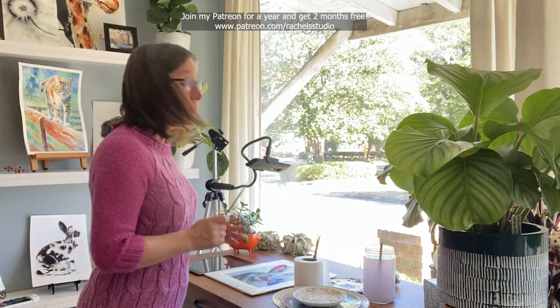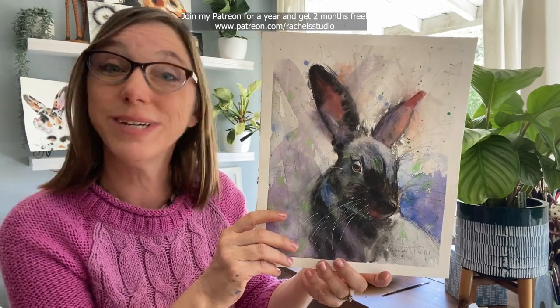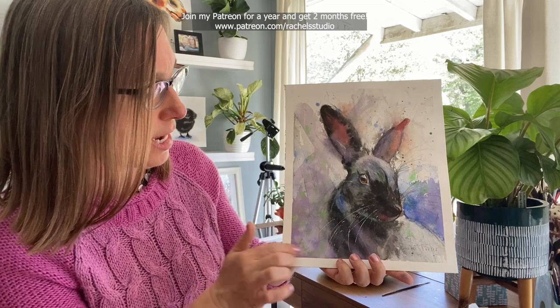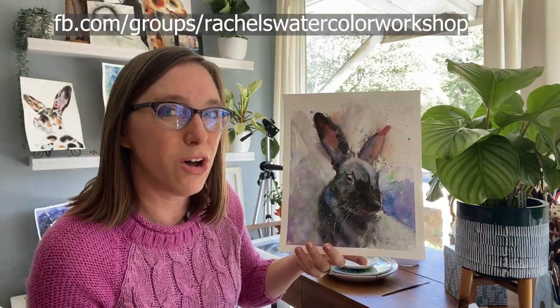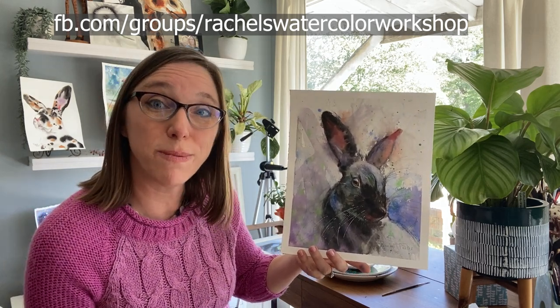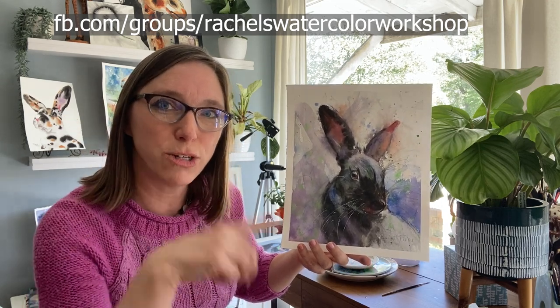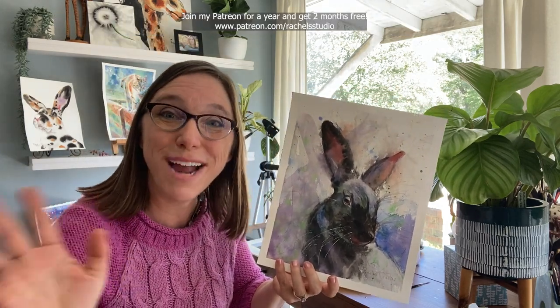I hope that helped. Let's take a look at the final painting. Here it is — and I was really happy with how it came out. I loved these beautiful purples down in here and the splashy green. I enjoy seeing y'all's paintings when you post on the Facebook group — be sure to come post and show me your work, I'd love to see it. I'll put that Facebook group link here. I will see you next time. Now go watercolor your world. Bye everybody!